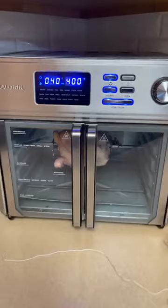I should probably pull it out from the back since I push it back towards the wall when I need more counter space.